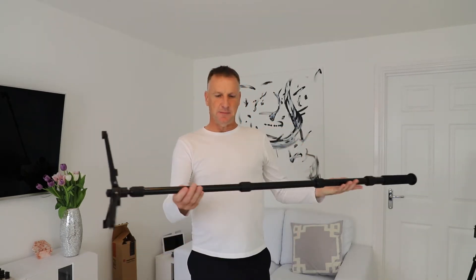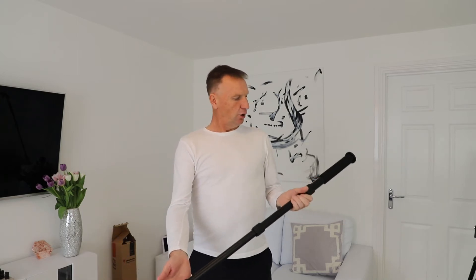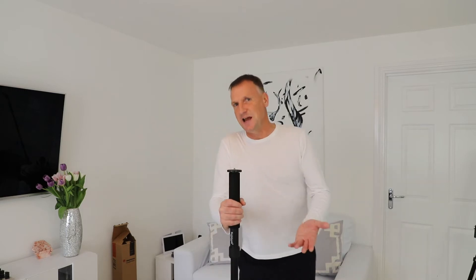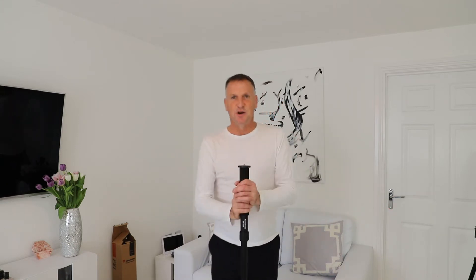After discarding that tripod, I had a quick look online to see what other people were using, and this came up — the monopod from Cooler Holder, it's an MP325L. I can honestly say this is the worst purchase I've ever made. When it arrived, you can see it's a lot thicker at the top than at the bottom, which doesn't make much sense. It is really, really unstable — there's no way I'm risking my Theta on that, especially outside. You can lock the legs, put it in position, and I mean, look at it — it's horrendous. I definitely don't recommend it.